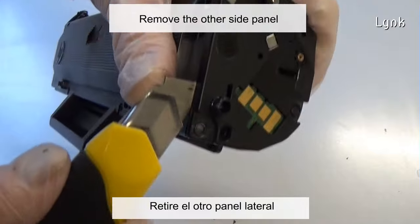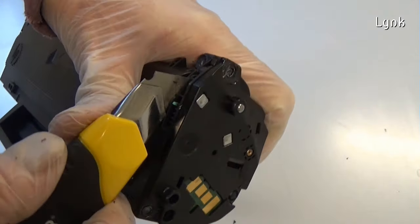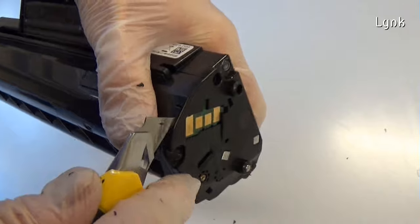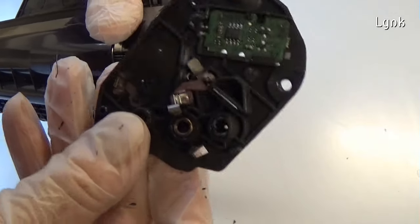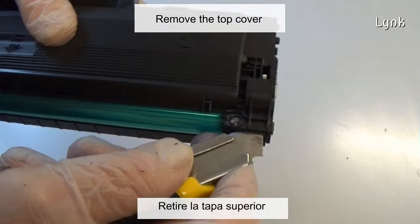Remove the other side panel, then remove the top cover.